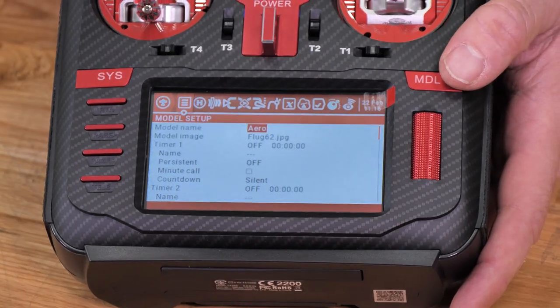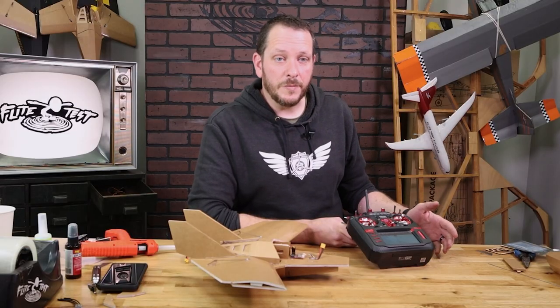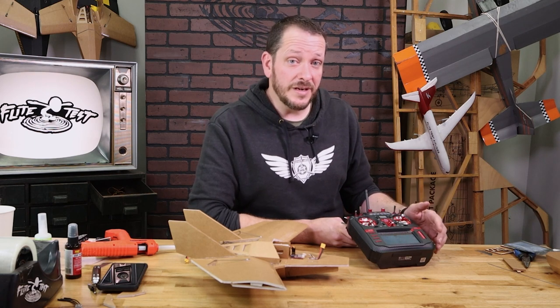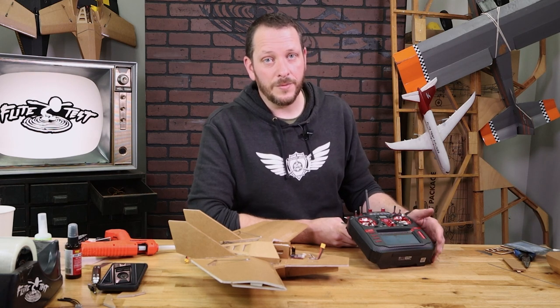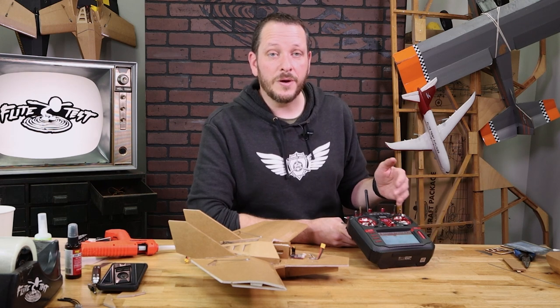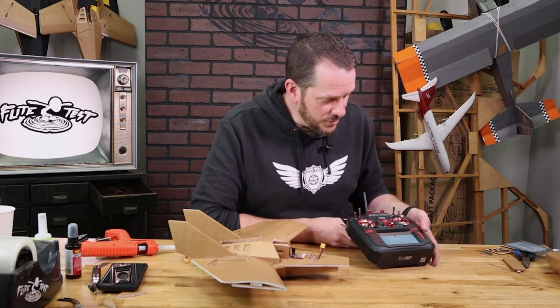Before we bind this, we're first going to set up our radio. Typically with Spectrum, we change our throttle, but we really don't need to worry about that on the RadioMaster. What we do need to do is reverse our aileron and our rudder, because when we push the aileron or rudder to the right, the PWM goes in the wrong direction. So let's go ahead and do that first.